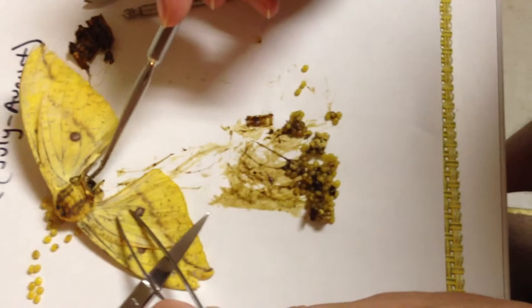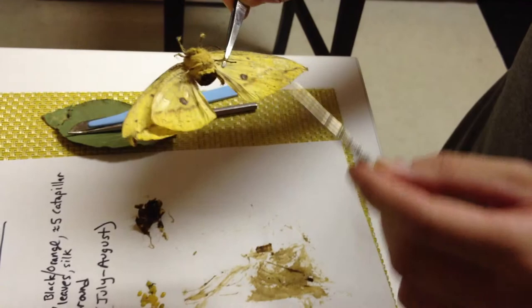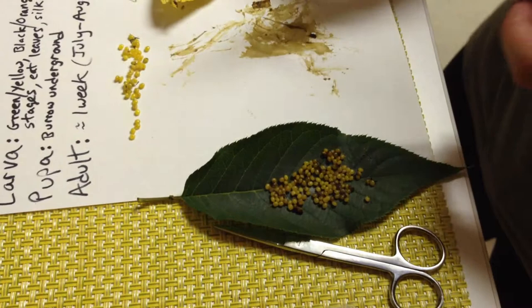This is what's left of the Imperial Moth — we have four wings, we have one, two, three, four, five, six legs, some vestigial mouth parts underneath, two eyes, a soft fuzzy head. And these are all the eggs I scraped out of the abdomen, and these are the ones that were found before that were actually laid. So this is Eacles imperialis, the Imperial Moth.